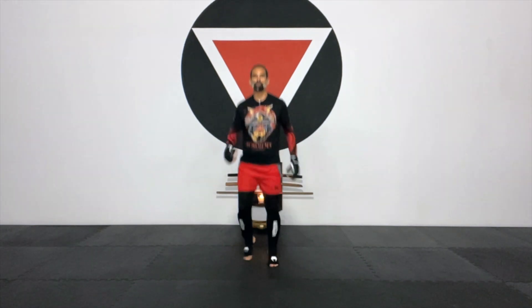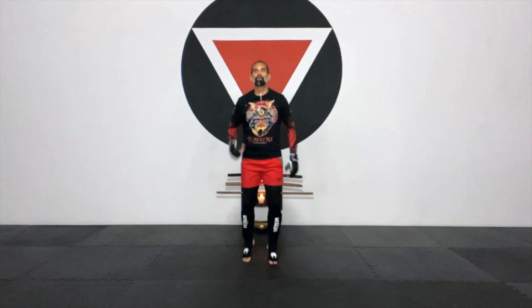Welcome once more to Zenbu Dojo. This is Marshall Fusion Kickboxing Power Workout Number 13.